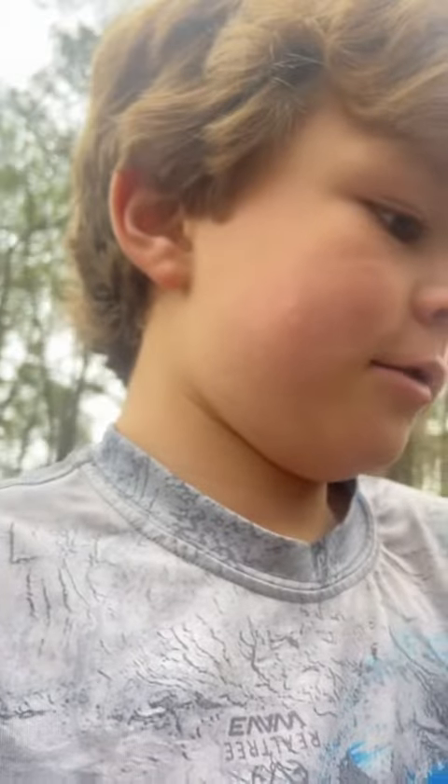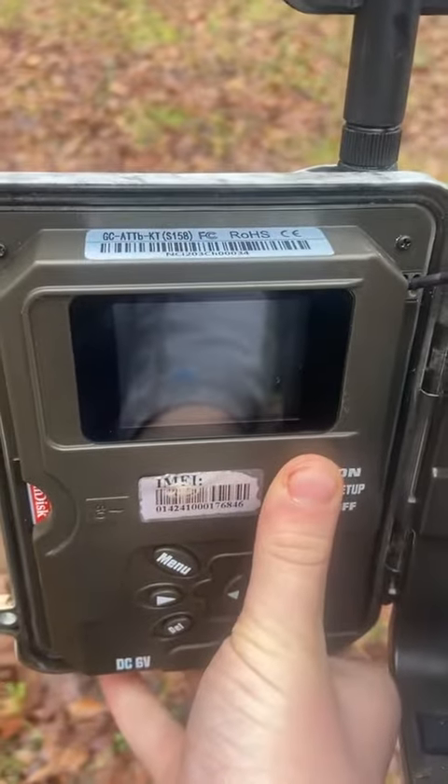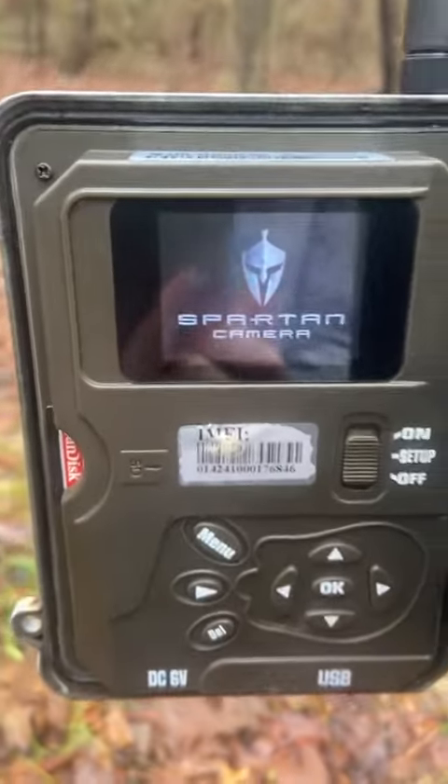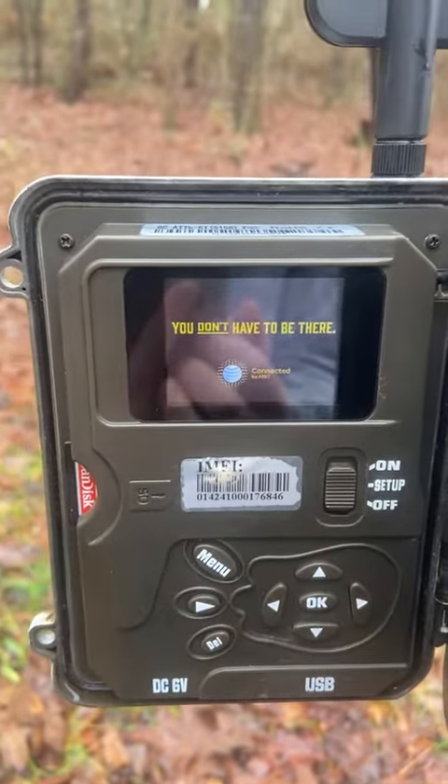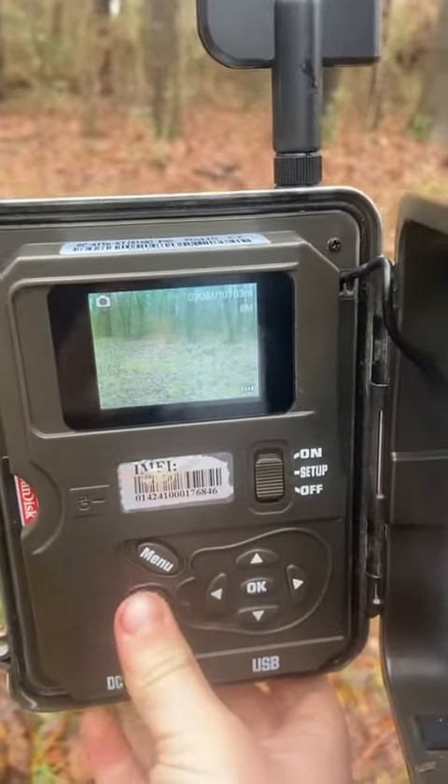What's up guys, today I'm going to be showing you all how to check a trail camera. If you don't know how, if it has a screen, first you're going to turn it on — I'm going to press that.